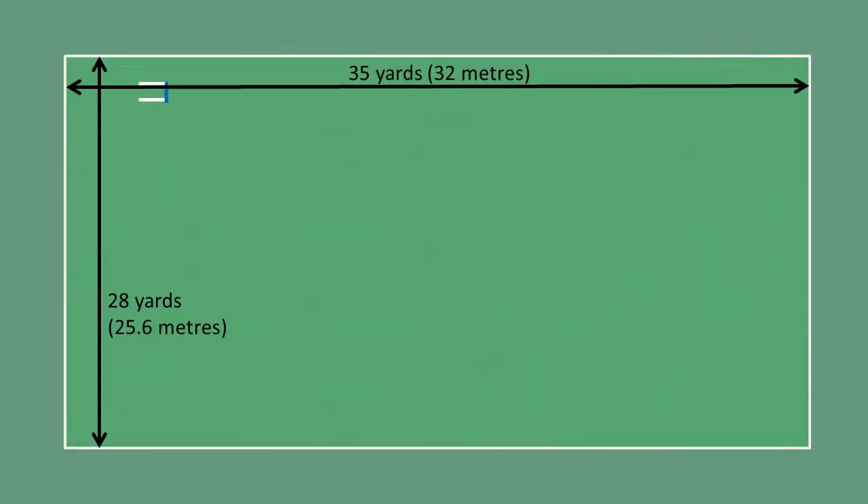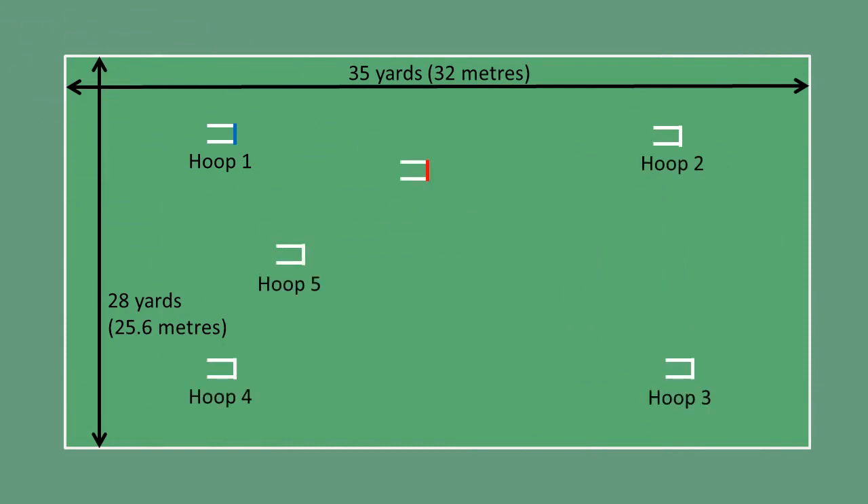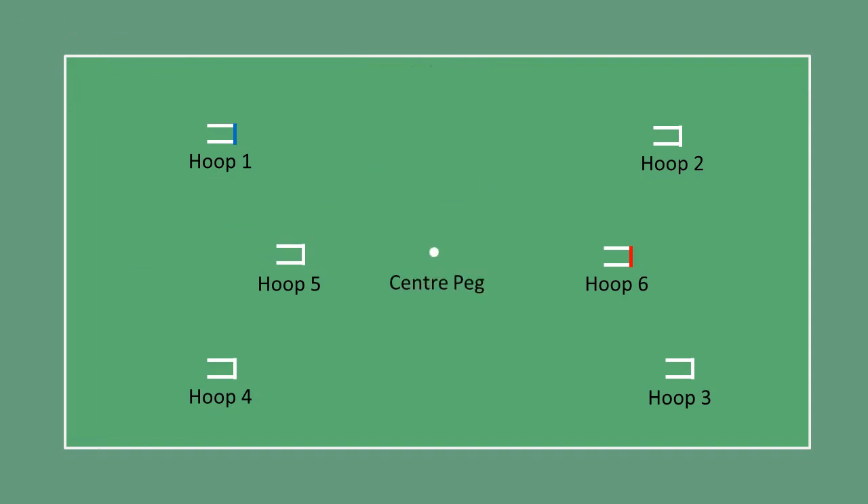Ricochet croquet is played on a standard croquet grass court measuring 35 by 28 yards. Six steel hoops are embedded in the grass and a centre peg is fitted as the final scoring point. Four standard croquet balls are used: blue, red, black, and yellow.